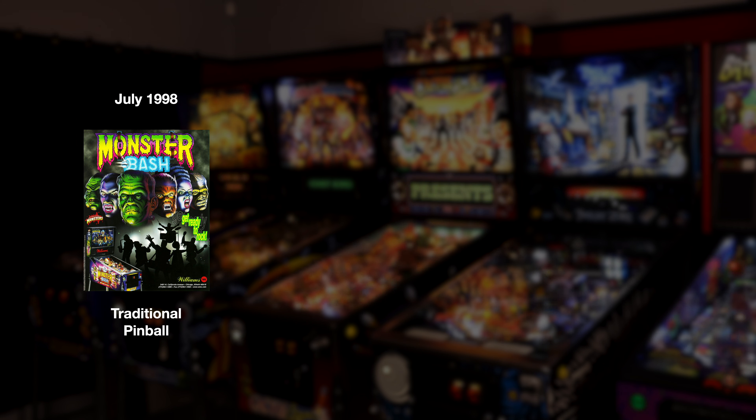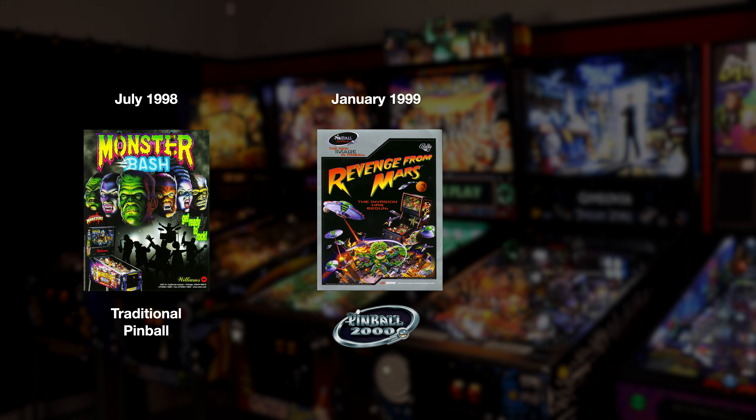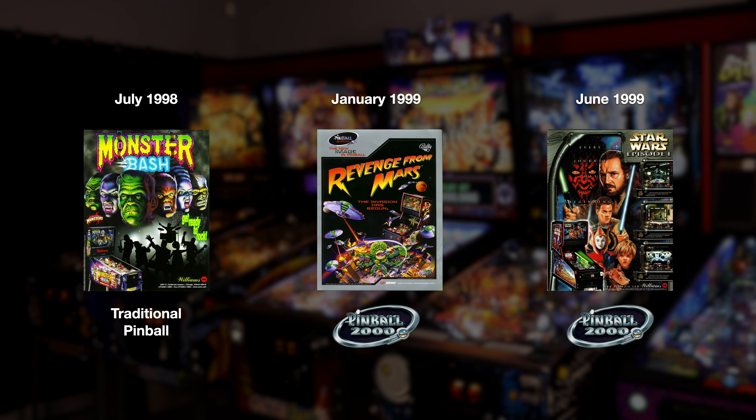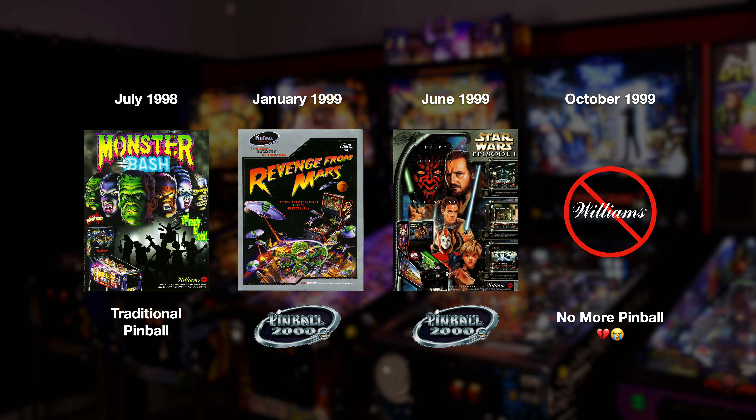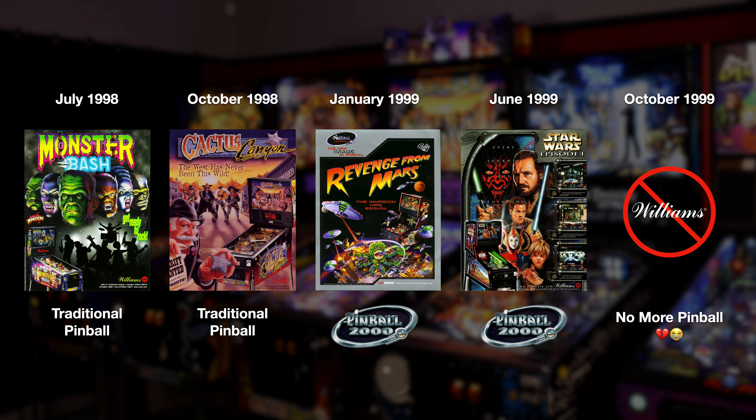They went all out trying to reinvent pinball, and the result was Revenge from Mars, released in January of 1999, and Star Wars Episode I later that summer. They were remarkable machines with a revolutionary display-projection technology, but their effort proved insufficient to company management, marking the end of the line for Williams Pinball — closing the division permanently in the fall of 1999. This left room for just one more traditional game after Monster Bash but before Revenge from Mars: Cactus Canyon. It was the very last traditional pinball machine ever made by Williams.